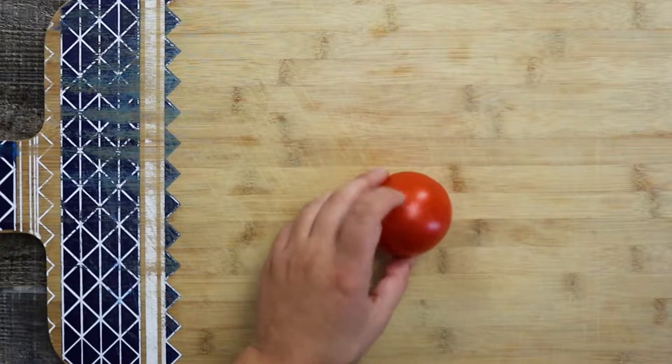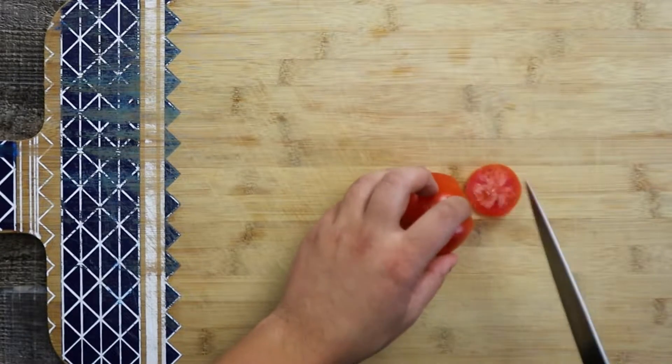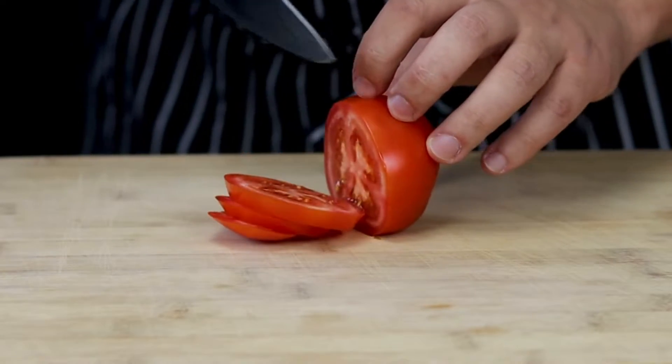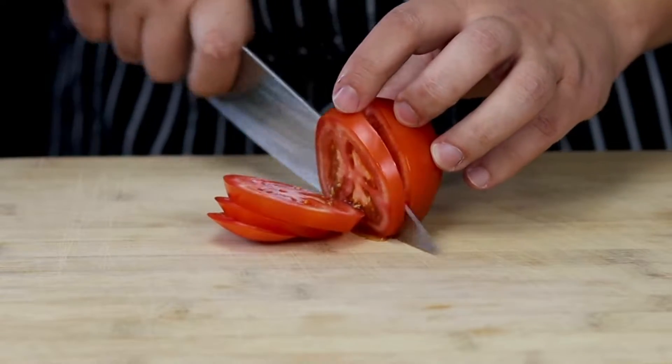While the bacon is in the oven, let's cut and prep the other ingredients. Take one tomato and cut a couple of slices. You can use a beefsteak tomato, plum tomato, or tomato on the vine.